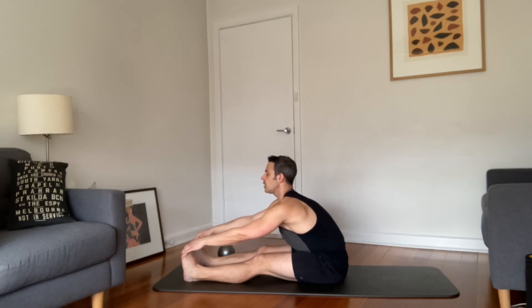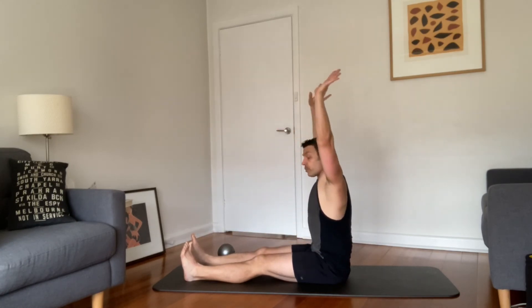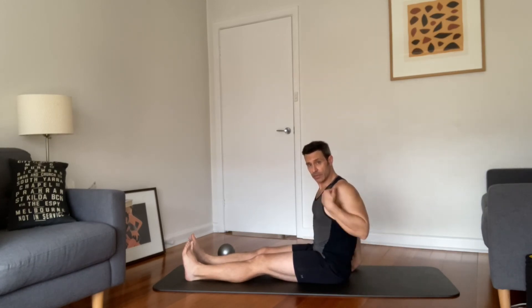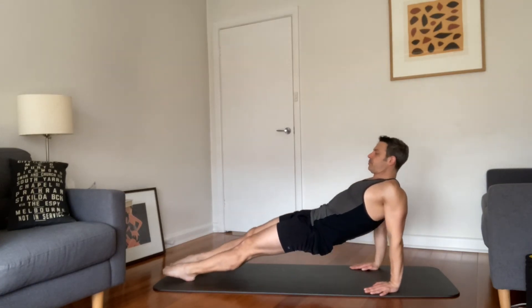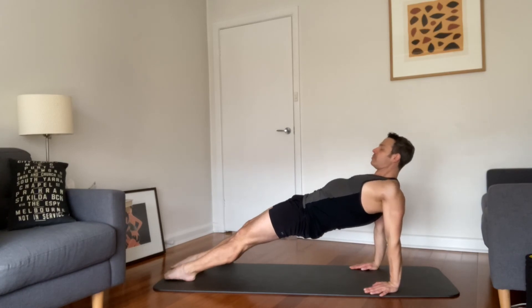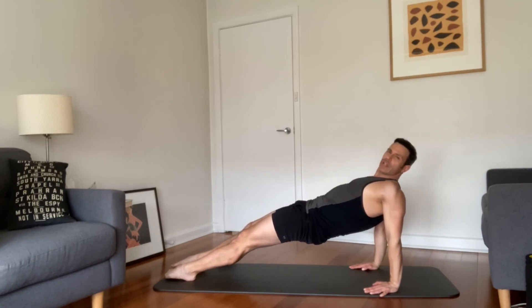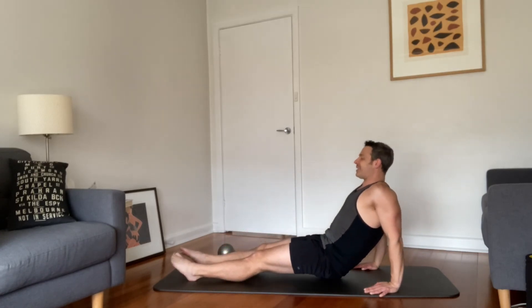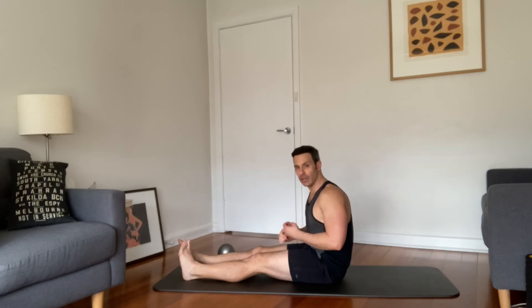Inhale, lift the chest a little, exhale walk hands back. Inhale lift up out of the waist — we're doing a counter pose, Purvottanasana. Take hands back, fingers towards feet or fingers pointing outside, whatever is best for your shoulders, and lift into your tabletop — straight legs, bent legs, or mixed. Remember to really lift up out of the shoulders, lead with the heart, and keep the belly pulled in with the bandhas engaged. One more breath, then all the way down.